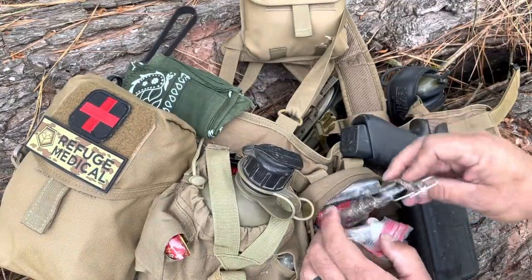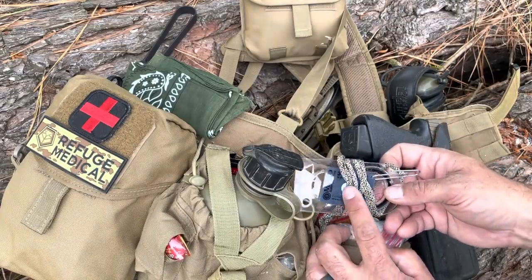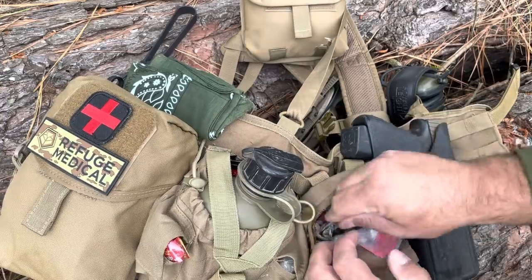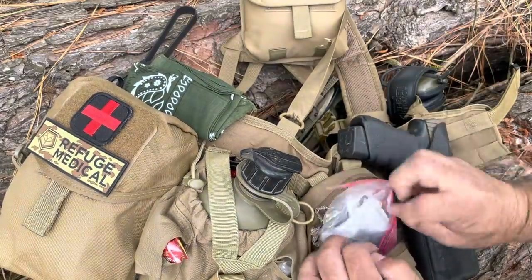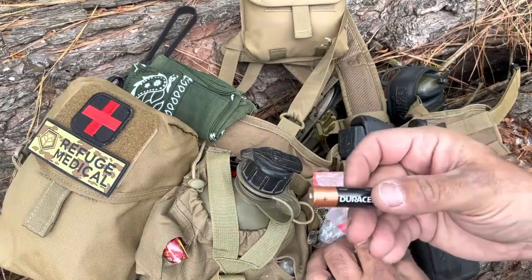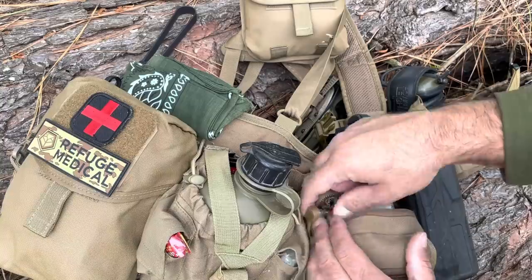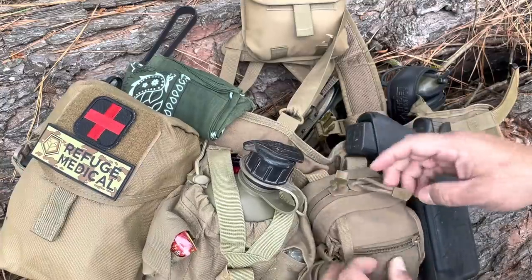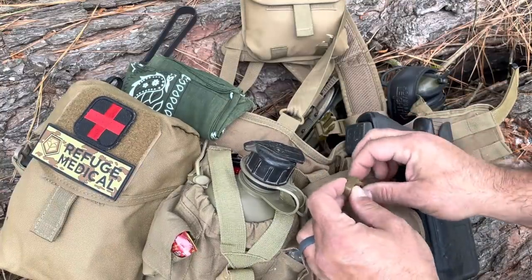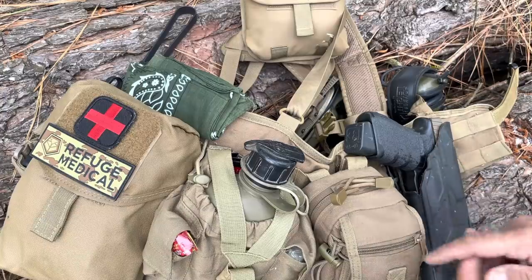Compass: I've got a compass right here with a little micro-flash Starfire signal mirror hooked to it as well. In this baggie are some printed maps of my AO. I've also got a couple of spare batteries in here. This little pouch is kind of a catch-all for the little things one might need when operating operationally. Compass: check.